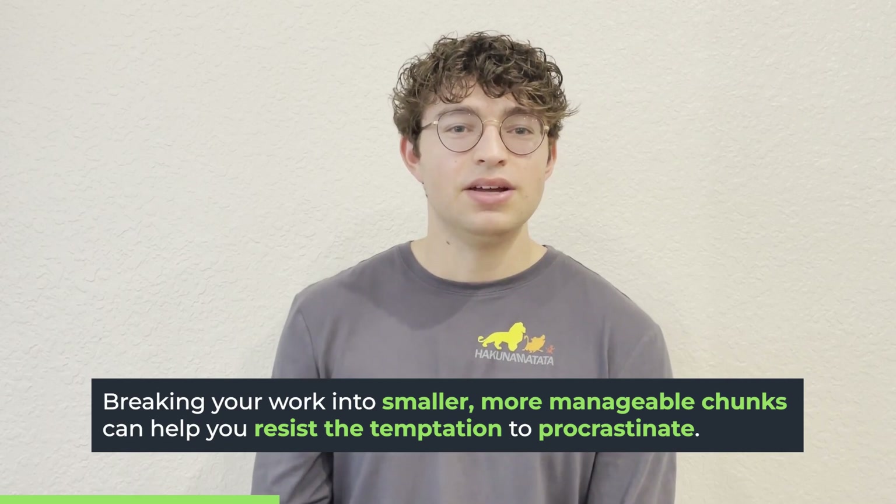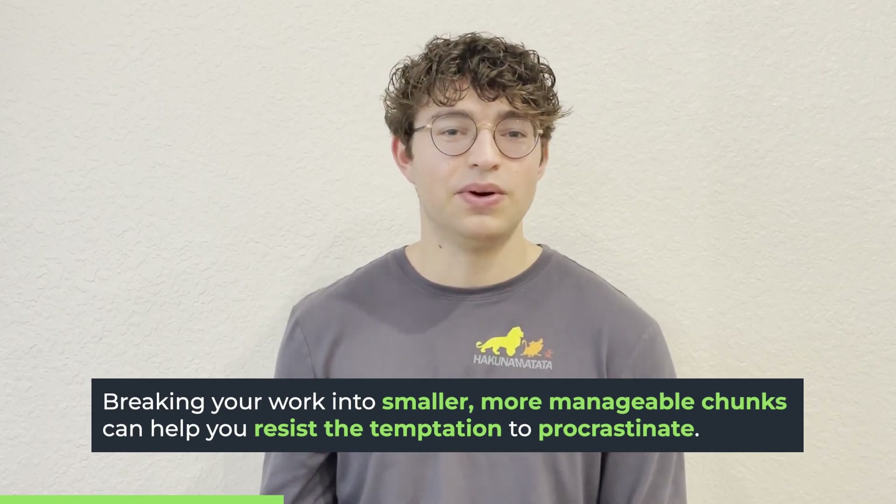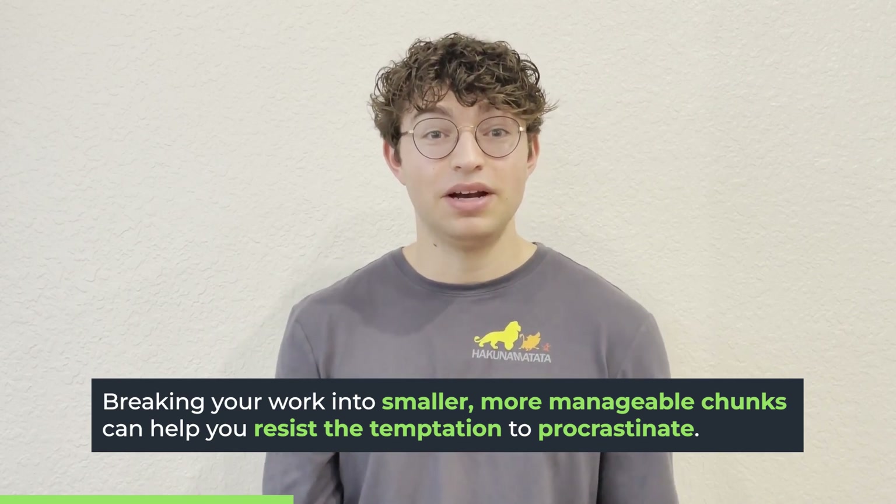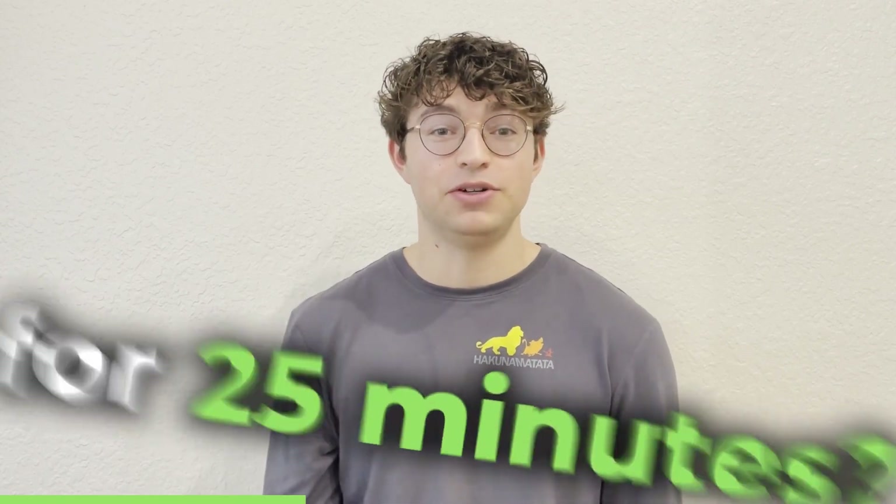It also helped me remove distractions, because if I'm just reading without purpose, I might pick up my phone and scroll through Instagram or start texting my friends. But when I only had 25 minutes as my period of working, it was almost embarrassing — like, I can't put my phone down for 25 minutes? That helped me shut out those distractions and stay focused on my work.